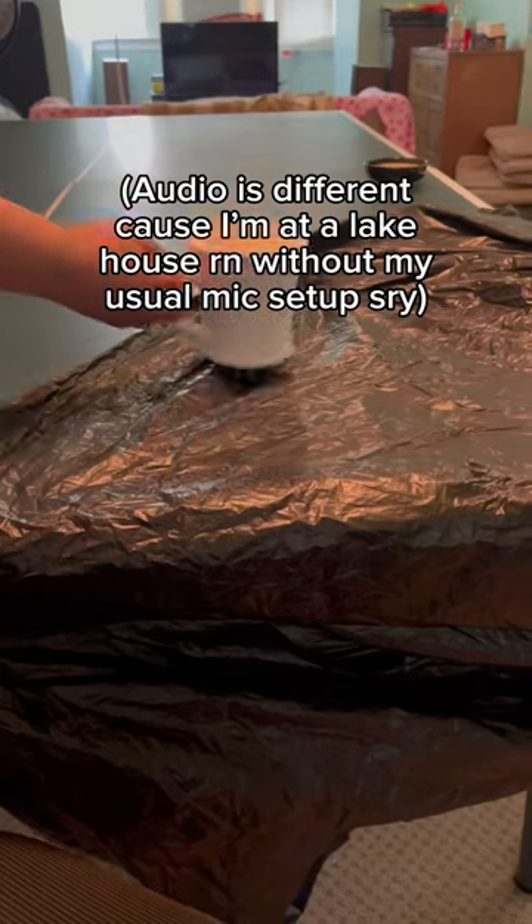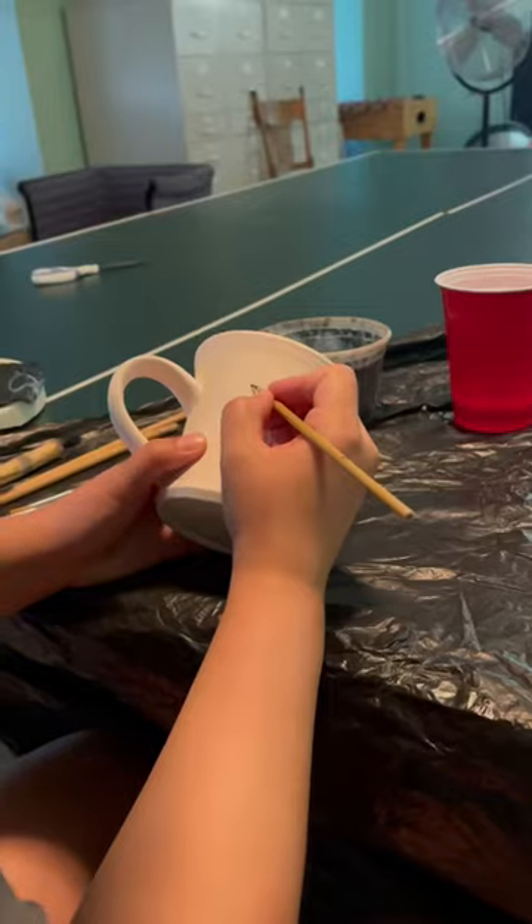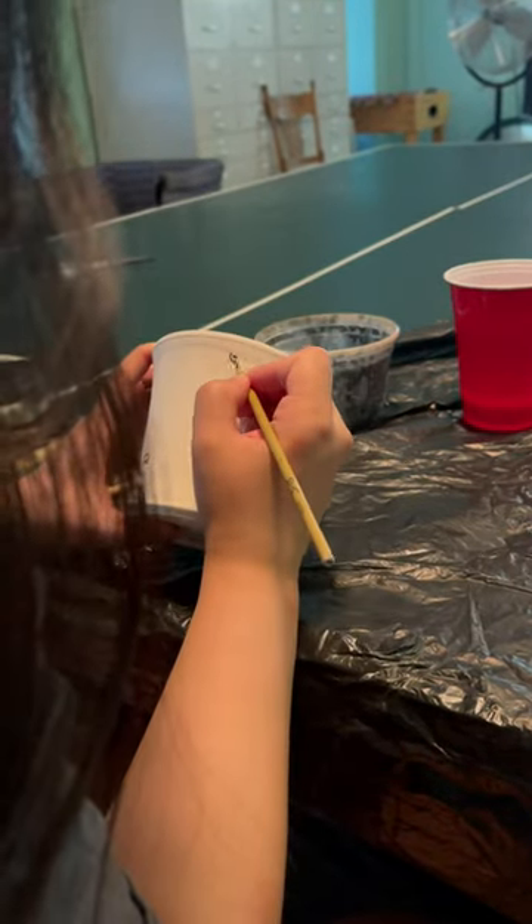I just finished my first week of pottery summer camps, and as always, it was incredibly fun. It's my third summer at the studio, but I've been teaching similar pottery camps since I was 16. Genuinely, I could be a multi-billionaire, and I think I would still want to spend time teaching pottery to kids.